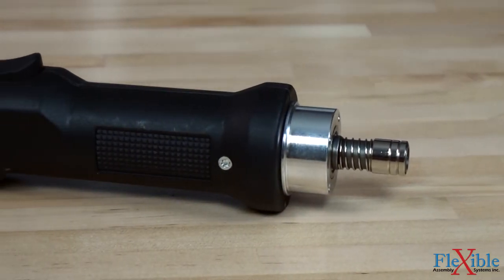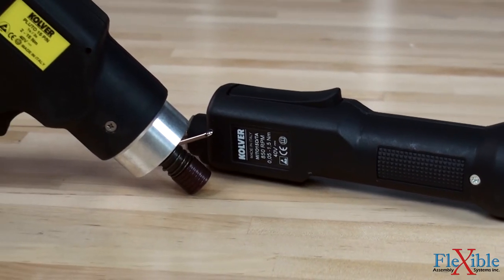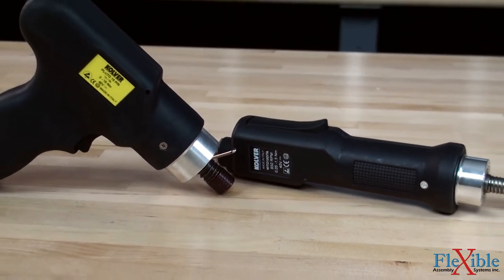A DC coreless motor and planetary gearbox drive these tools, while a fully electronic torque control system with auto shutoff regulates torque during rundowns.